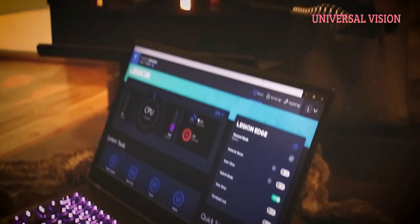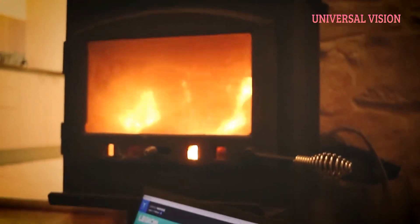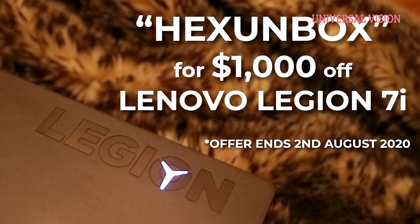But for now, thanks for watching. If you want to save heaps of money on your very own Legion 7i then click the link below and use the code HEXUNBOX at checkout. That'll save you a thousand dollars off the full price and that promotion is running from the 27th of July to the 2nd of August 2020.